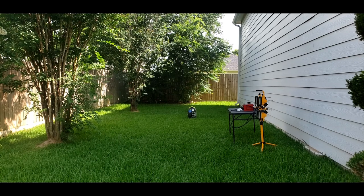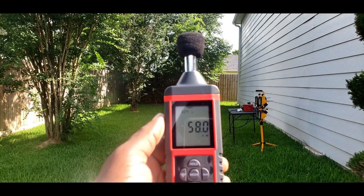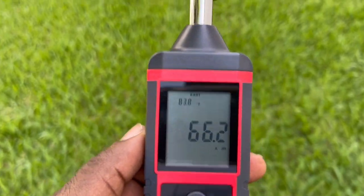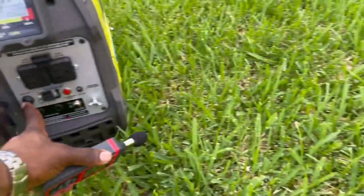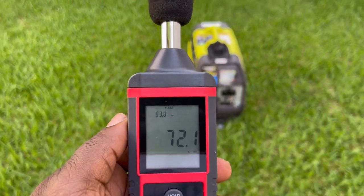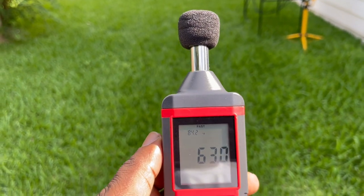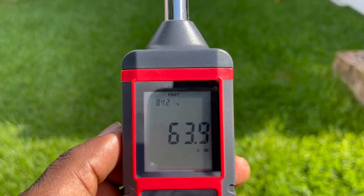So we're standing right about 20 feet from the Ryobi 2300. It's about 58 decibels - it's really quiet. At ten feet with eco mode on, about 20 feet, it's about 62 decibels.